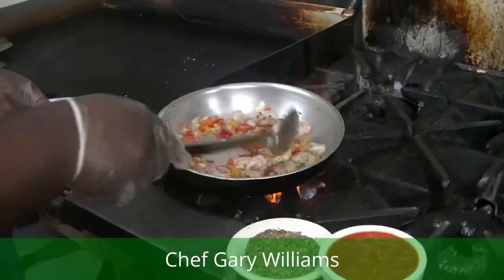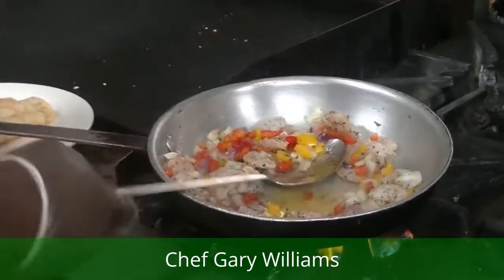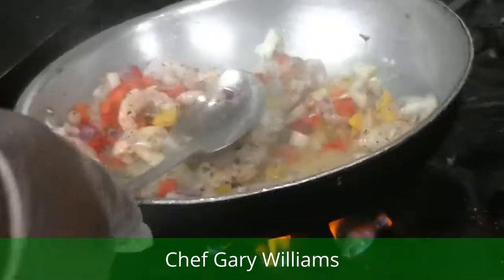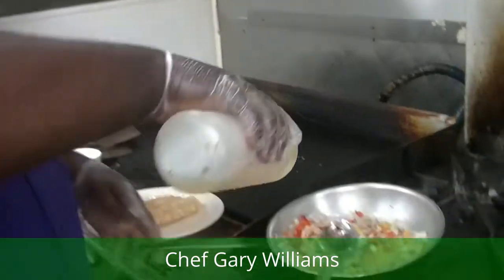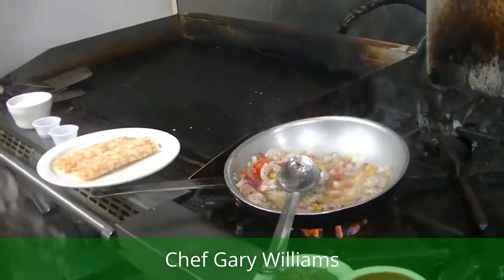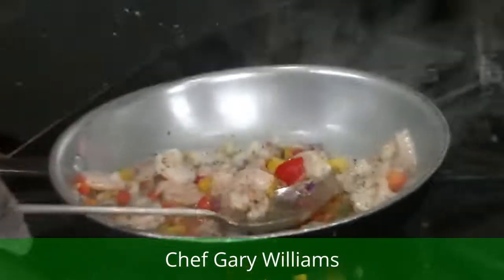I wish you guys could smell how good this is. You smell that through the camera? I'm telling you, it's a lot of fun. We've got some wine down here we're going to add to it — for all you people that love the party. See, if you mess up the food, get the folks drunk — it won't taste bad. It's all good. Just bring them down here at Deja Vu and we'll clear up all your mess.